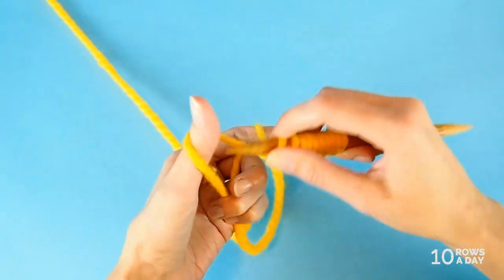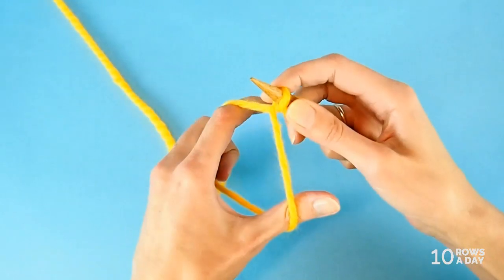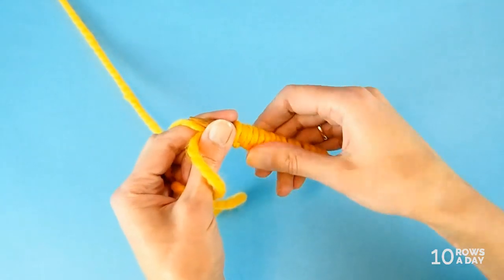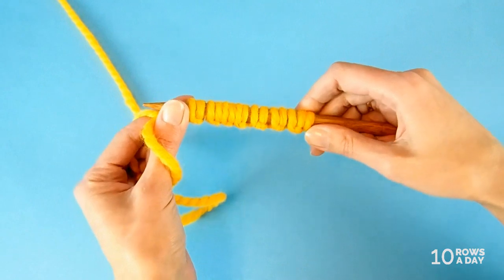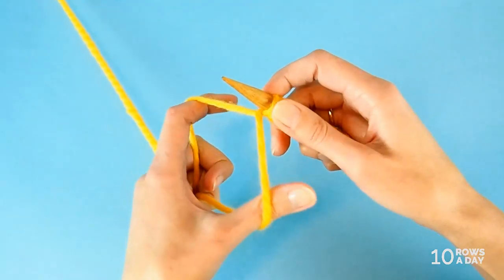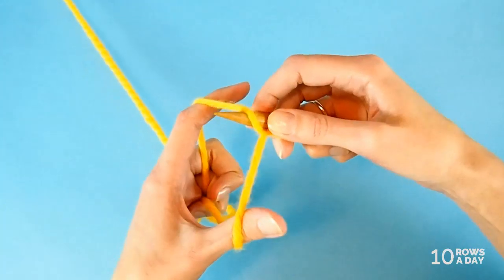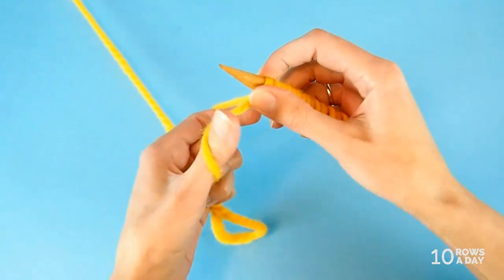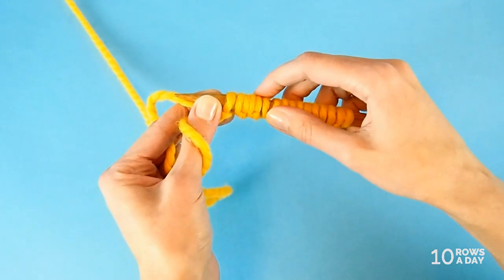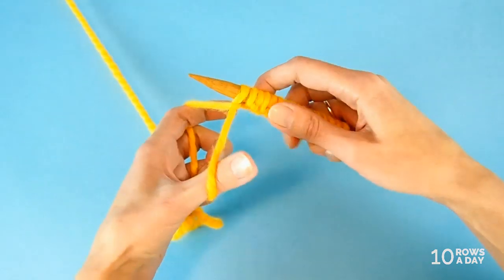I'm going to cast on 16 stitches. Normally we use an even number of stitches to make one-by-one ribbing or two-by-two ribbing, so these instructions assume the number of stitches will be even. For an even number of stitches, we will stop after making a stitch created by inserting the needle first under the strand from the index finger. Let me count: 2, 4, 6, 8, 10, 12, 14, 16. Perfect — I have 16 stitches, all the stitches I planned to cast on.